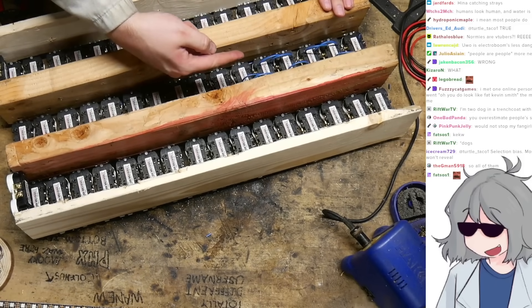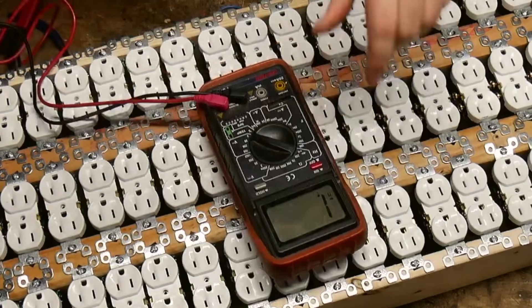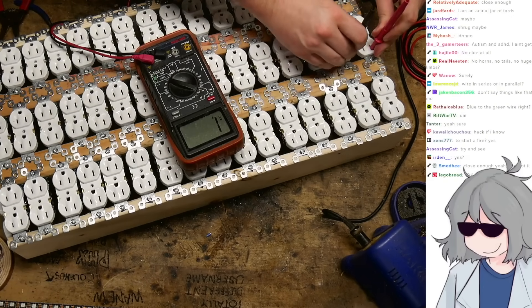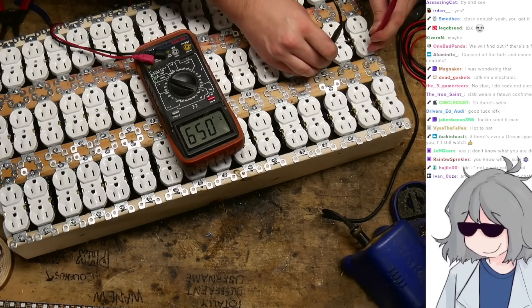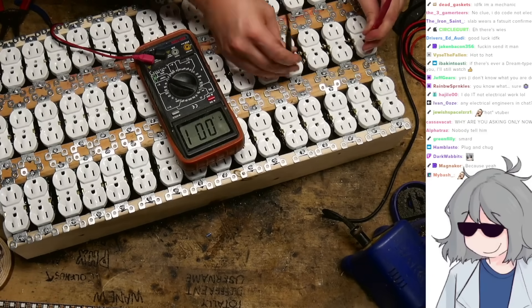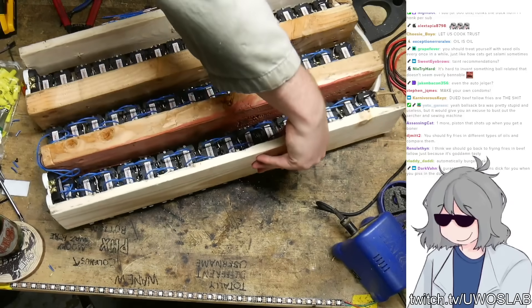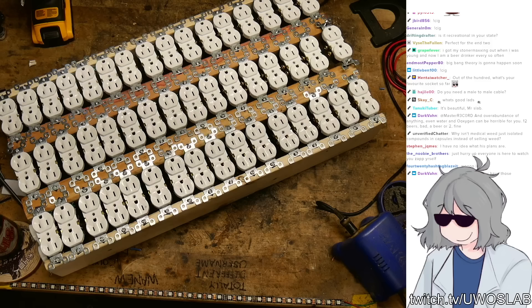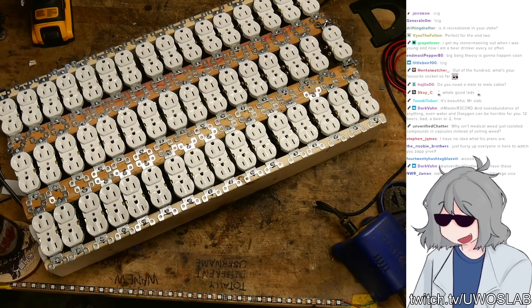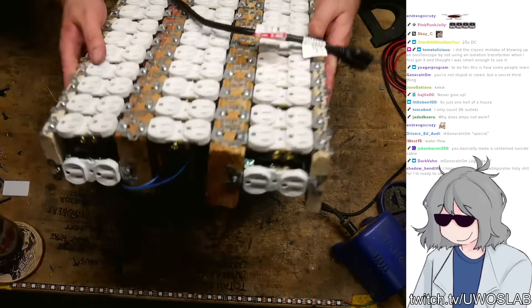Hey guys, real fast — am I wiring these right? This is not connecting them to the same side... okay, it does. Okay, it is being wired right — just making sure! Look how nice and neat all the wiring is, man. We just gotta do this last row and then we're good. Just hurry up, everyone is here to watch you zap yourself. I only count 96 outlets. Count again! You missed the last four.